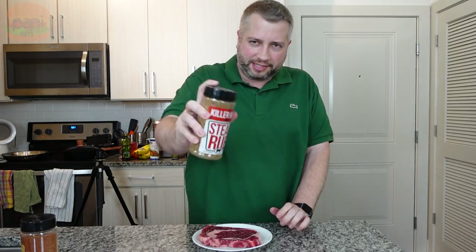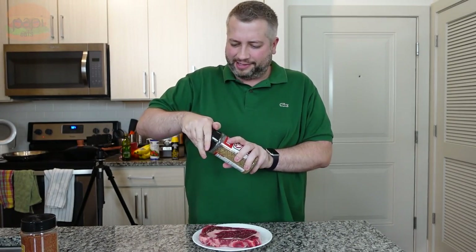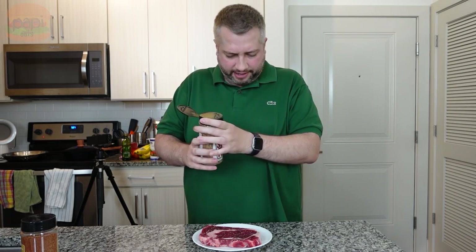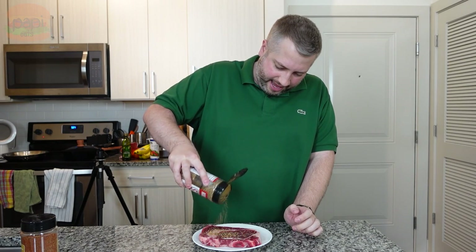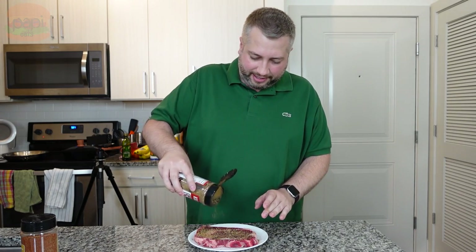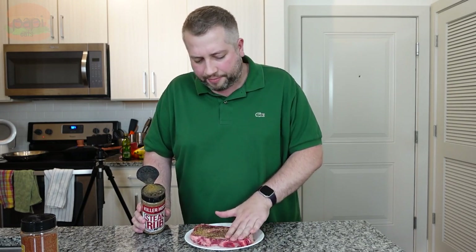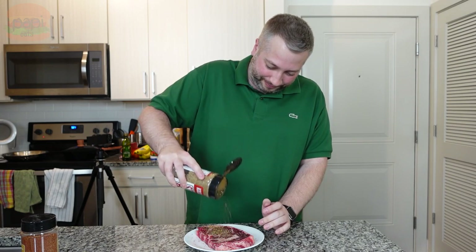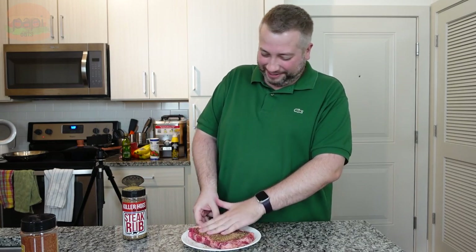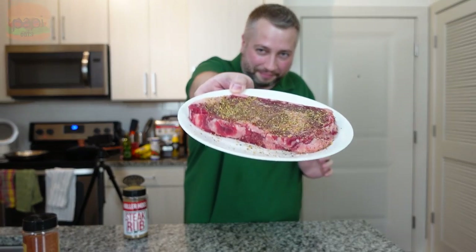I'm going to season it up with this Killer Hogs barbecue steak rub. It's been a while since I had it — it's probably the same as half these other steak rubs, but it looks good. I'm going to liberally season that. I like a good bit of flavor there. I'm going to spread that about. We've got it nice and seasoned, and we're going to go get the pan going. I'm going to set the pan to medium heat and then start cooking this.